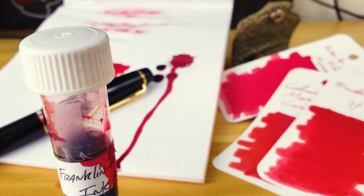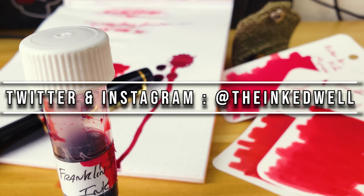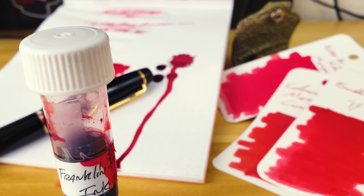Thank you for watching, that's the end of this review. If you liked it, hit that like button; if you didn't, you know what to do. Either way, hit subscribe and keep an eye out for more videos. Follow the channel on Twitter and Instagram at The Inked Well, and support the channel at patreon.com/theinkedwell. Thank you guys for watching, I'll see you next week.